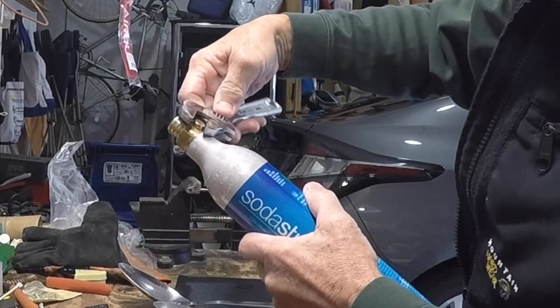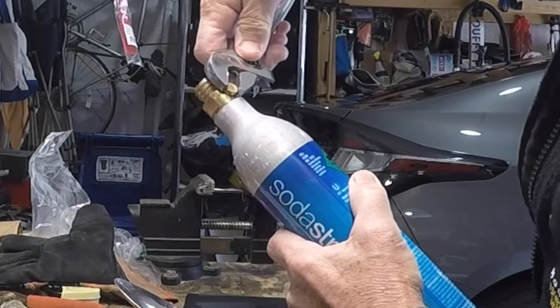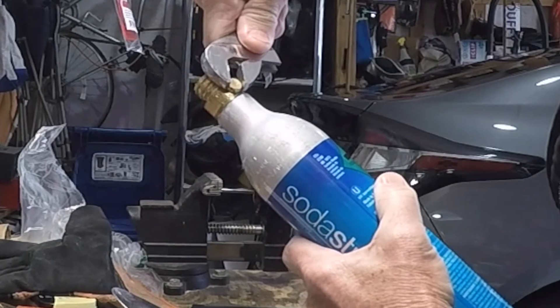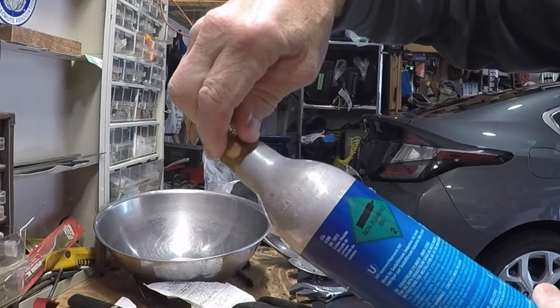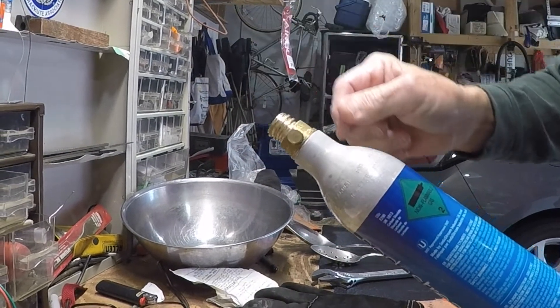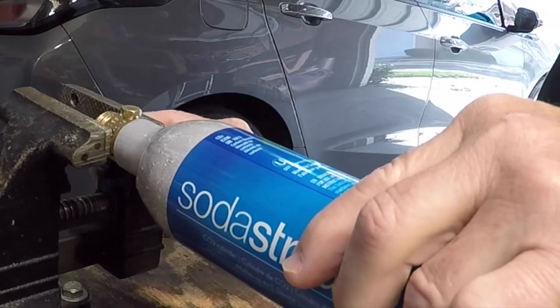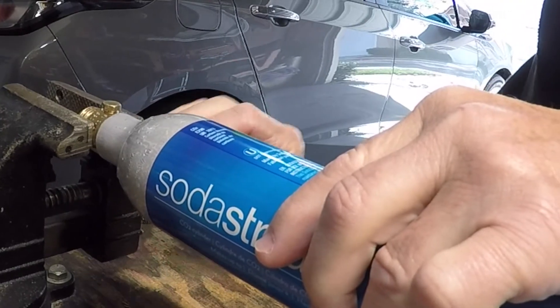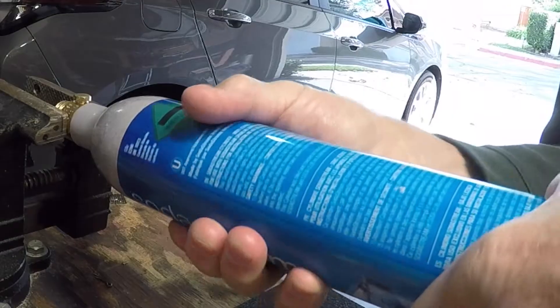I get the SodaStream canister ready. I have a vice on my workbench, and that's the best way to keep this solid. I open the small check valve on the side with a crescent wrench, just one revolution. I allow the remaining gas in the bottle to escape, then put the bottle in a vice and open it with a crescent wrench. It's very, very tight coming from the factory, but subsequently it doesn't have to be replaced as tight.